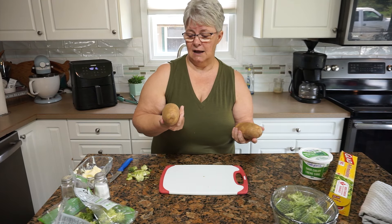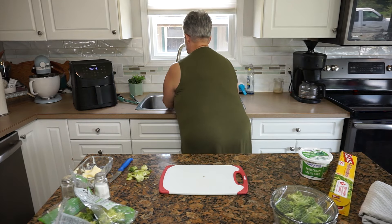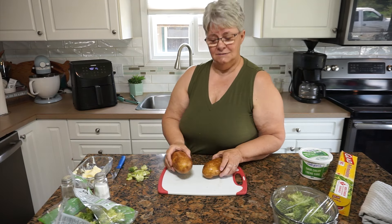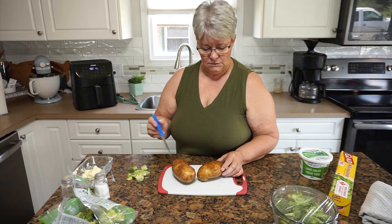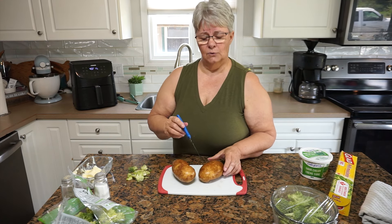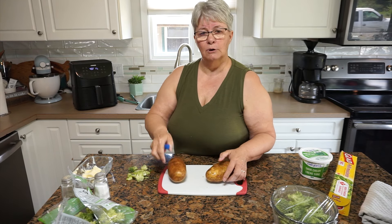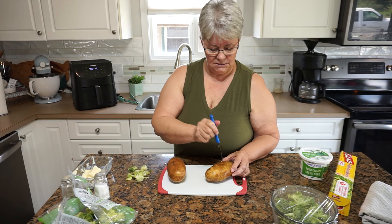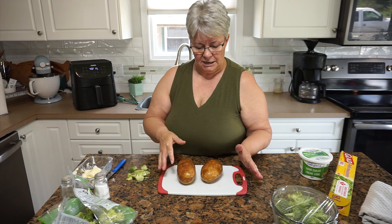I'm going to scrub up these potatoes and get them in the microwave. I've got a couple of russets — I've just washed them up. We like them as baked potatoes; my husband doesn't care for the skin on, but we found that when russets are cooked the skins come off quite easily. I'm going to poke them on either side so they have no reason to blow up, and then put them into the microwave on the potato setting.